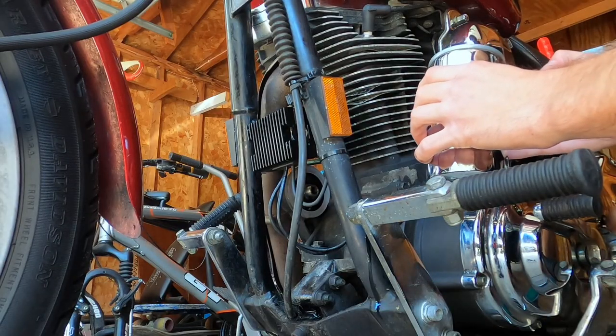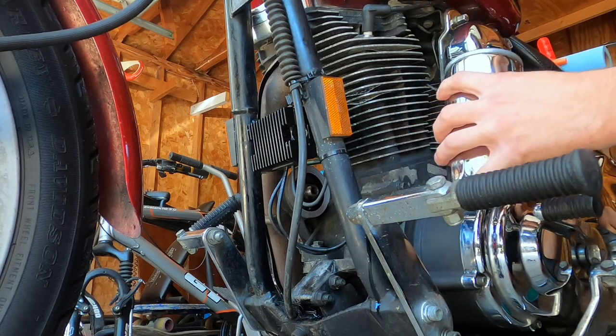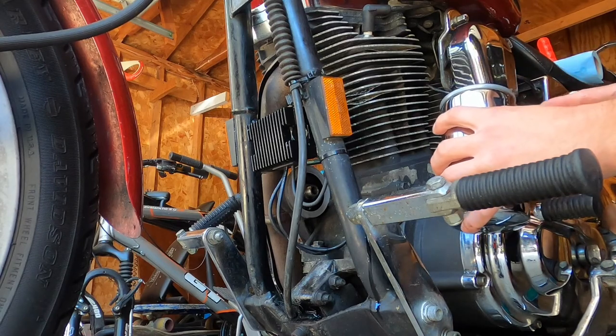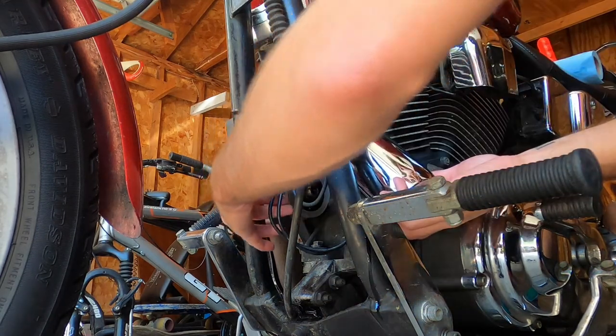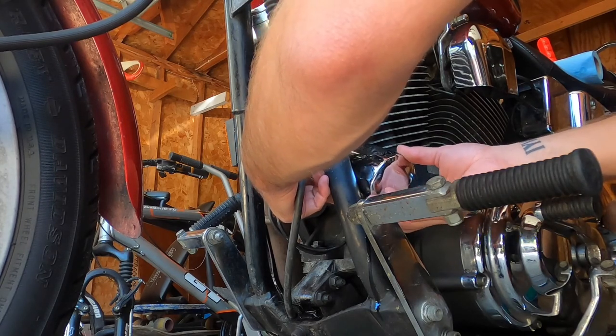We got our new filter, a little bit full and lubed up. Take her right in here, put her on the spot - it doesn't need to be balls tight, just hand tight. Nice and snug it up. Take her in here, get a nice grip on her. I don't want to spill this oil, but I'm probably going to because that's just life.